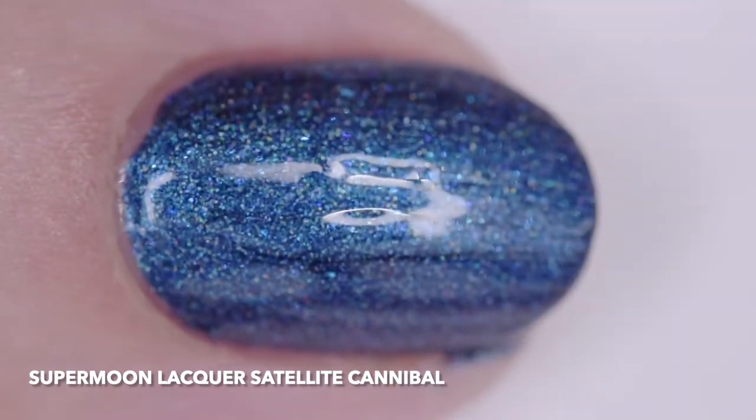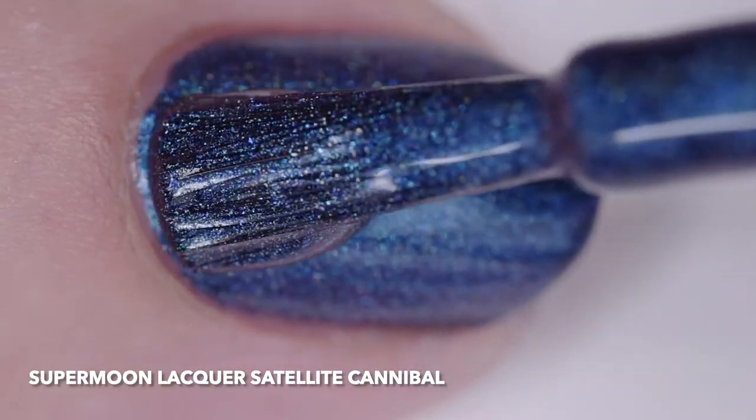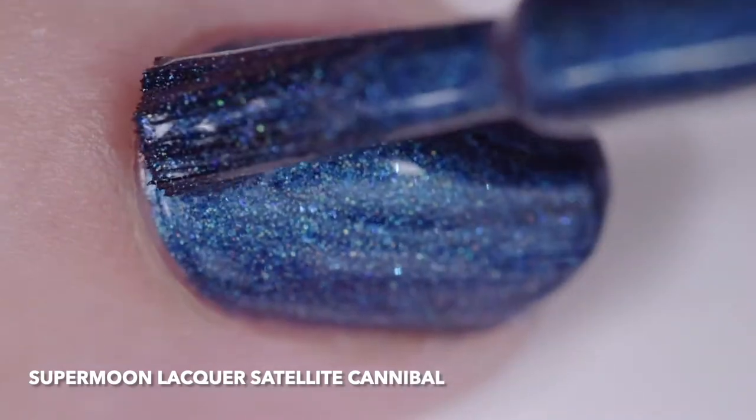The inspiration is the process where a large galaxy merges with another through tidal gravitational interactions, resulting in a larger irregular galaxy. The price is $11.